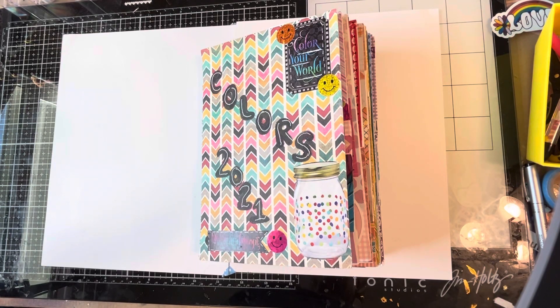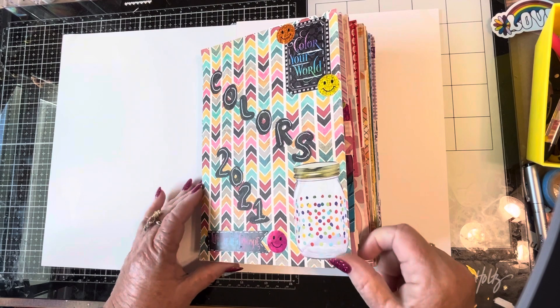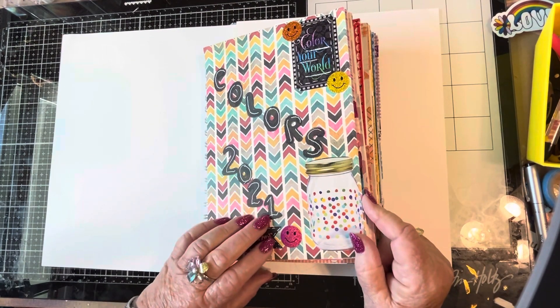Hello and welcome to my channel. My name is Mindy from Mindy's Crafts and Cash. Today I'm going to do a flip through of my colors book in 2021.